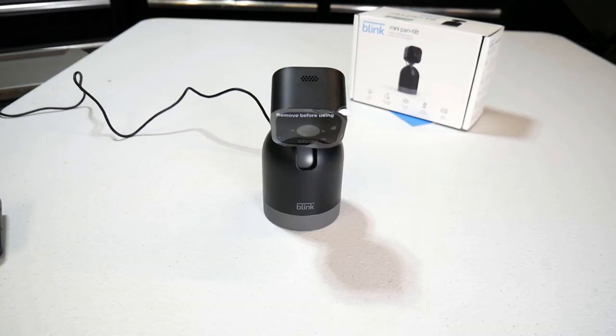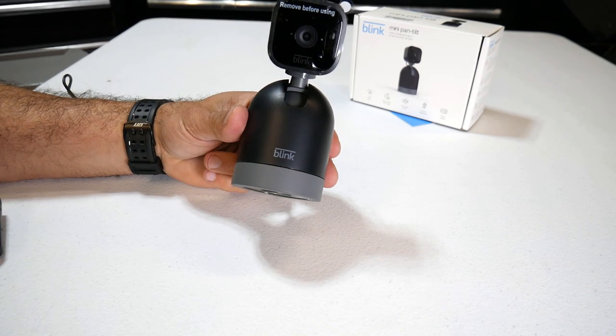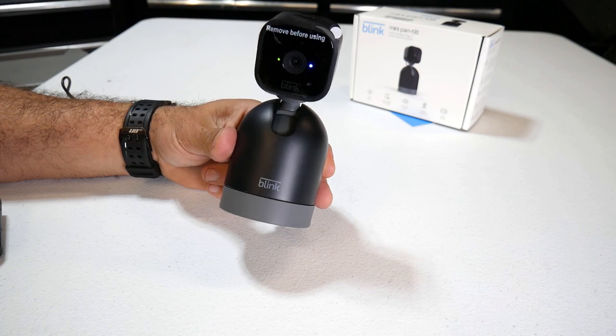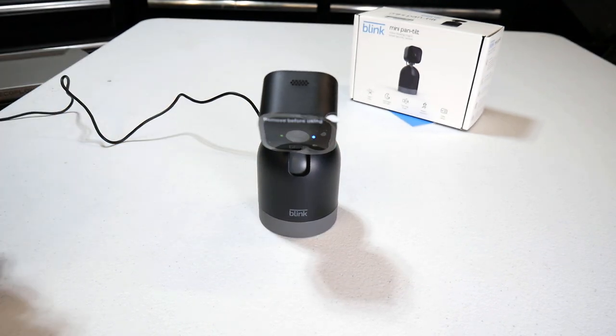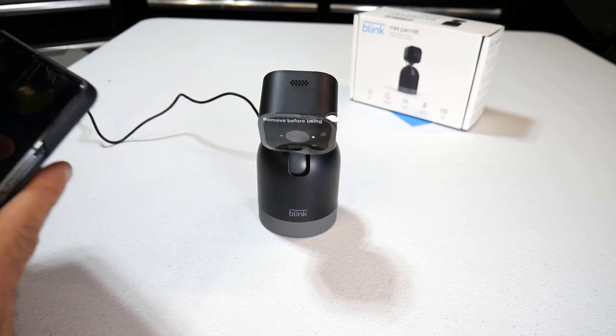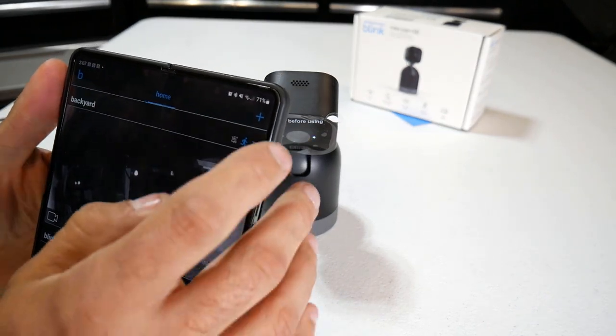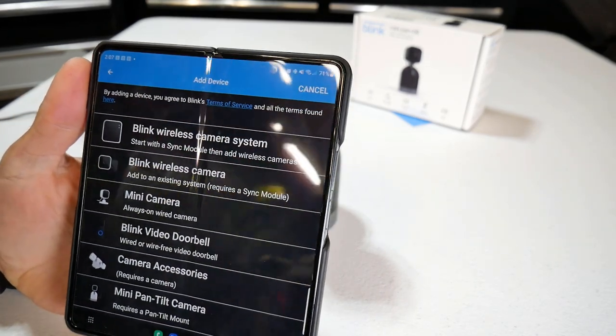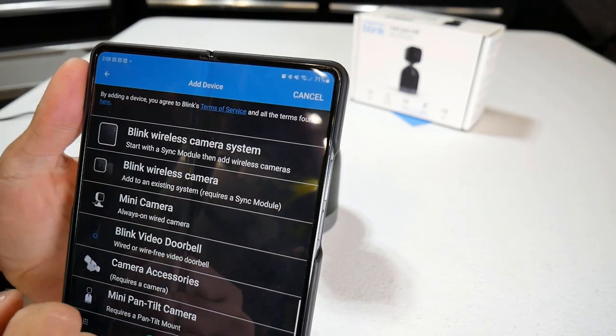I'm going to go ahead and plug this in. As you can see, the red light is flashing — now it's a blue light flashing and it's green, which means it's ready to connect to my app. We're going to go into the Blink app on my phone. I'm going to hit the plus button and it's going to ask what you'd like to do — would you like to add a wireless camera?